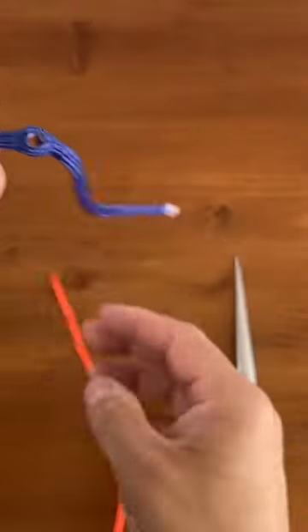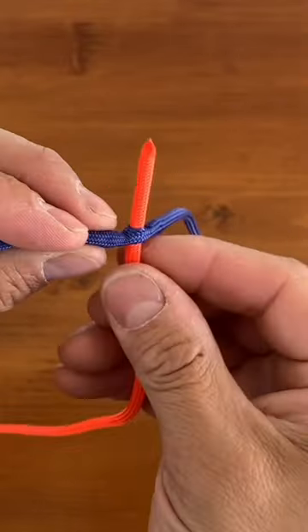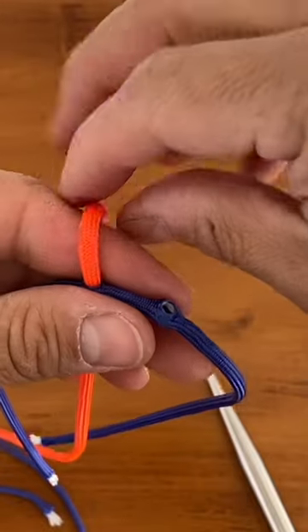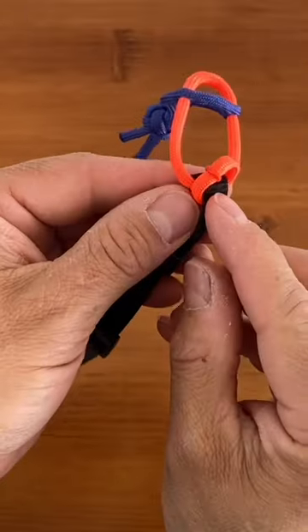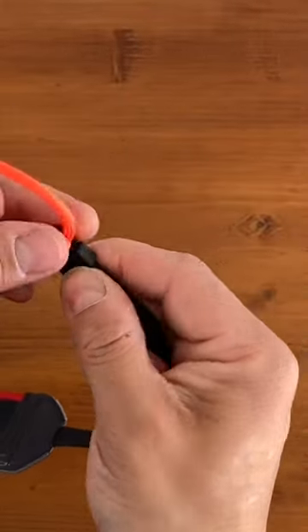And there's our hole. Now we'll just run our paracord through. That way we know if we can go through this first hole, we'll definitely get through the second hole. Now I want this seam to be hidden underneath, and then I'll bring my collar from the strap down over the top.